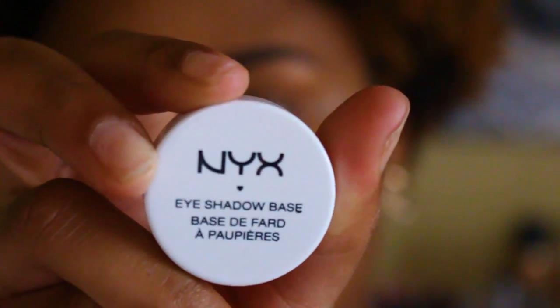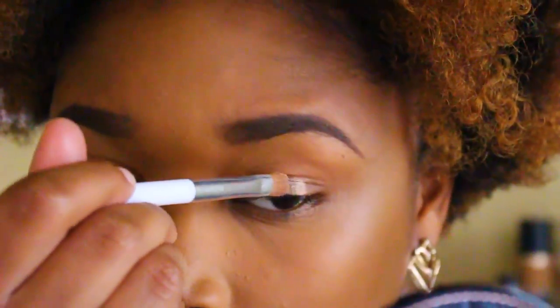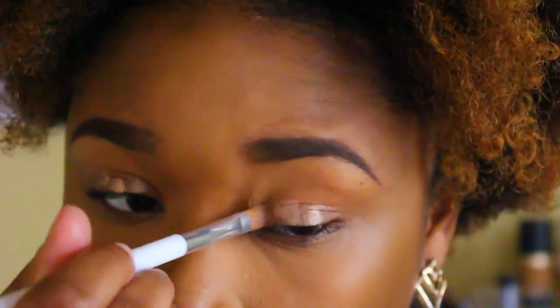We're going to get started. The first thing I'm going to do is put the NYX eyeshadow base all over my lid using a flat brush, and I'm just going to blend that out to create a base so the eyeshadow blends smoothly and all the colors show up more.